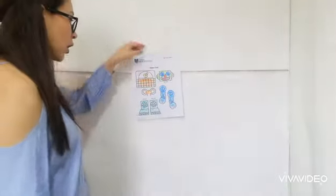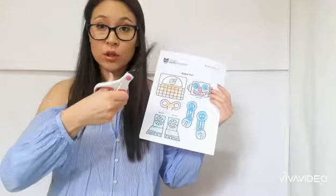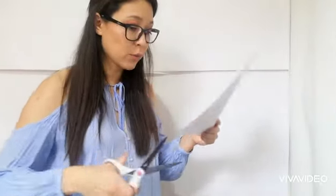Once you finish coloring your robot, you can ask for help. Your mom, your dad, or one of your older siblings can help you to cut all the parts of the robot.